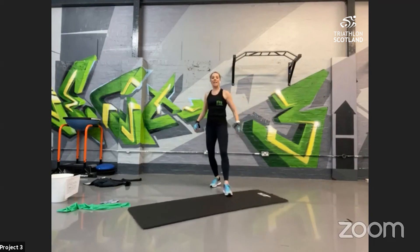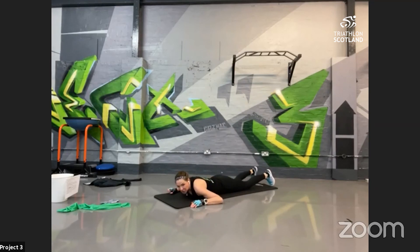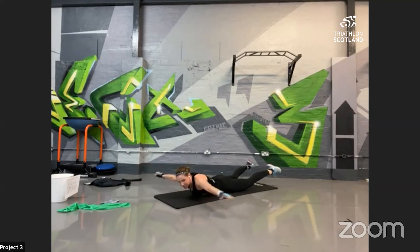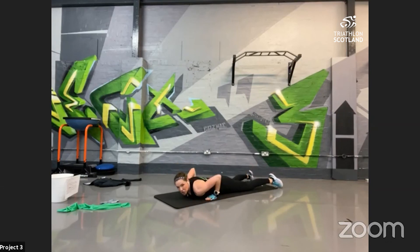Last one of the main set — lying YTW. Thinking about the upper back and shoulders. Extend, engage the glutes, up into Y — little pulses, about four, into T, draw the shoulder blades back, into W, pull the elbows back and squeeze the shoulder blades. Lock the glutes — they should be completely solid. Pulling up, little pulses, squeeze the shoulder blades together, keep looking at the mat — don't look forward. Into recovery — well done!